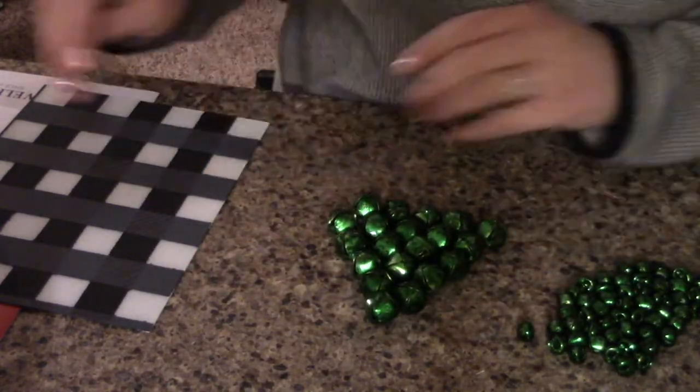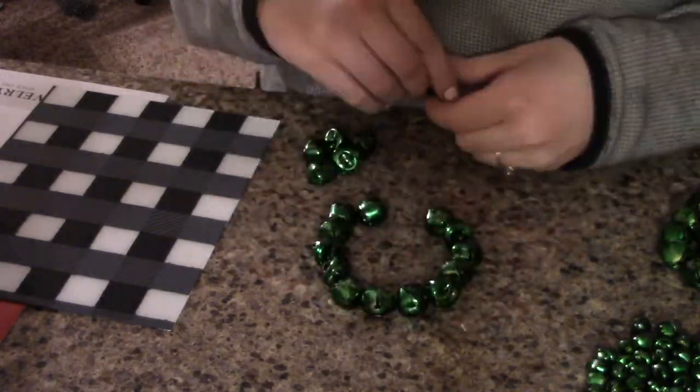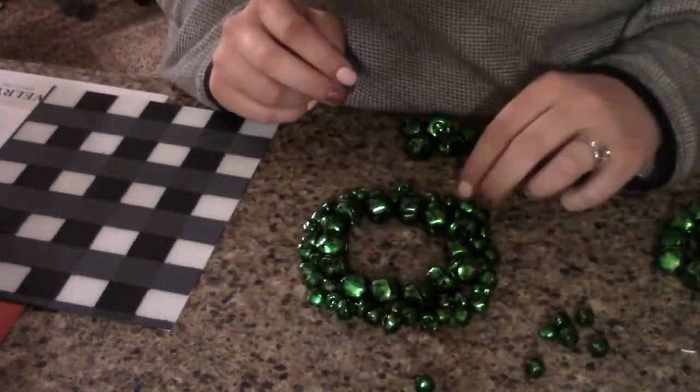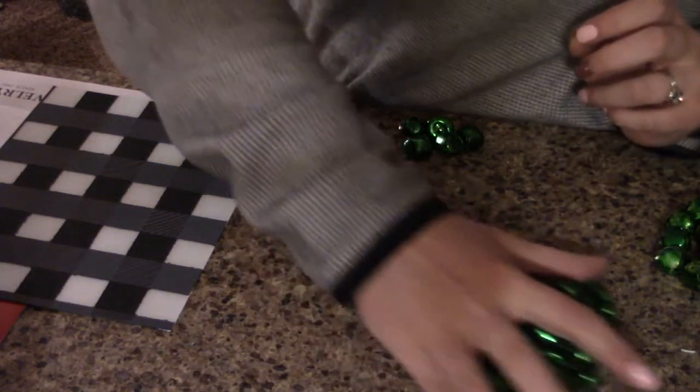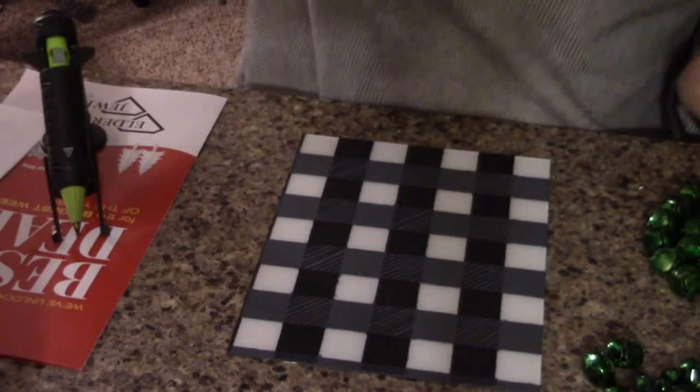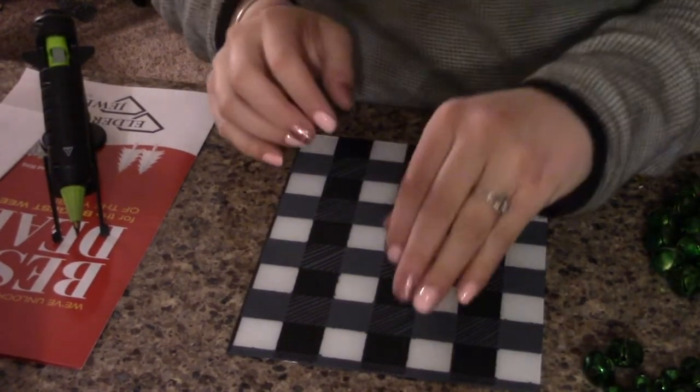I haven't completely decided if I want a tree or a wreath, so here I'm just playing and figuring out what I want and what I like best. After trying the tree and the wreath with incorporating the different sizes of jingle bells, I decided I wanted to go with a tree. So here we go!